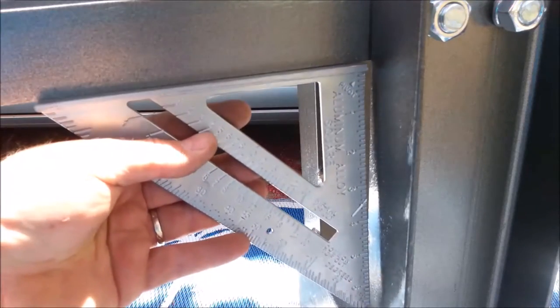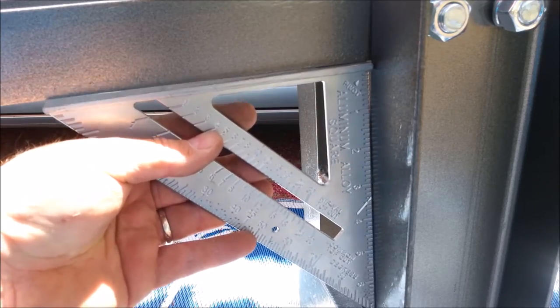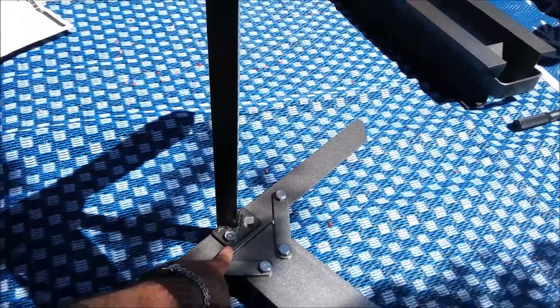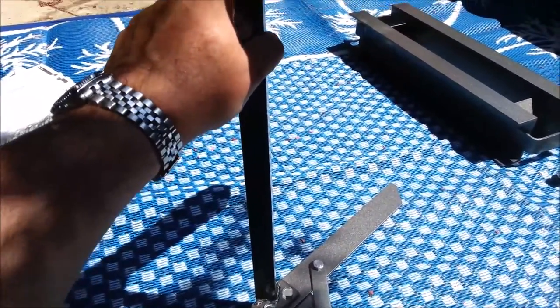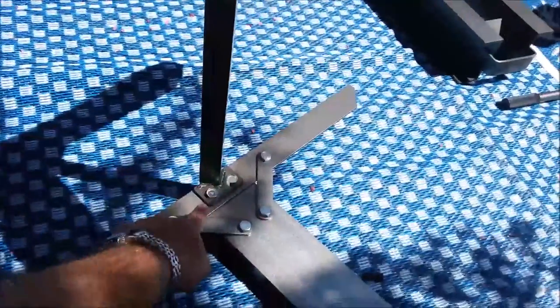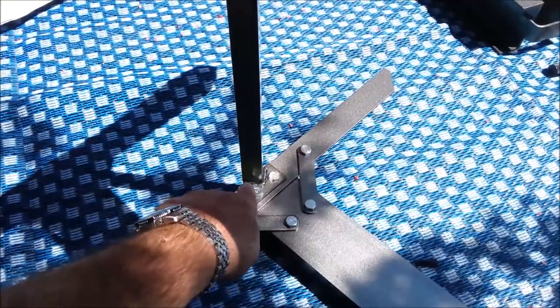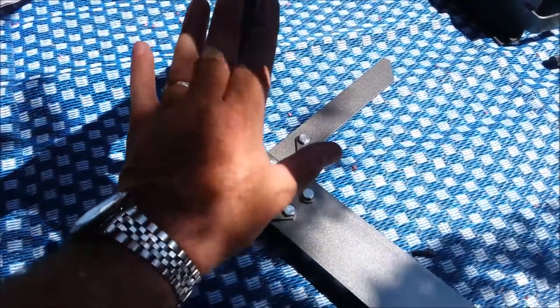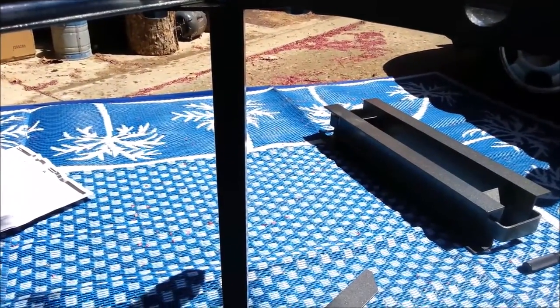I've run into a little problem — it's out of square. These plates at each end of this beam are what's holding the thing square right now, and they're probably not welded on at 90 degrees perfectly. So I'm going to use a ratchet strap to pull and skew and slightly tweak these until it's straight in its relaxed position, and then we'll tighten up the bolts on the head.